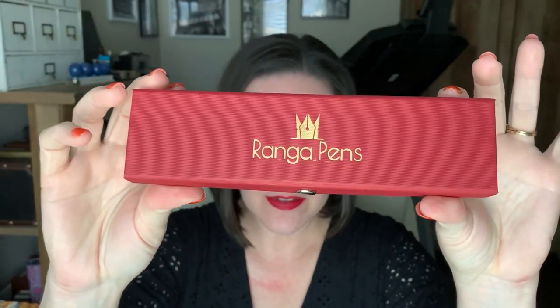What's up, pen people! I've got an exciting pen from a friend I have never tried before. It was sent over to me by Pen Chalet and it is a pen from the maker called Ranga Pens. This is the Ranga Giant 9B — apparently there's another 9B pen out there but it's smaller.